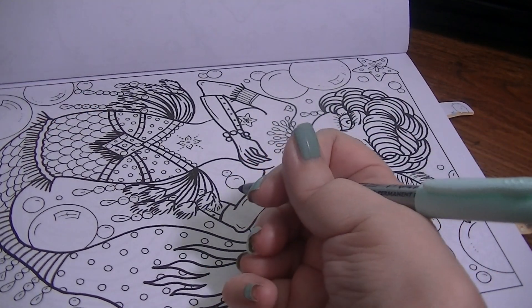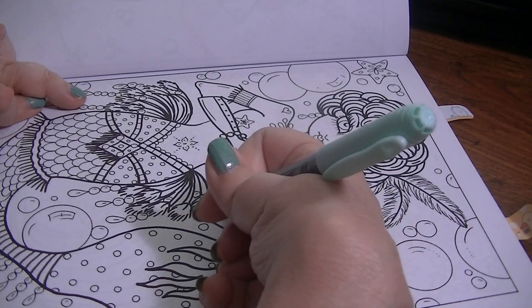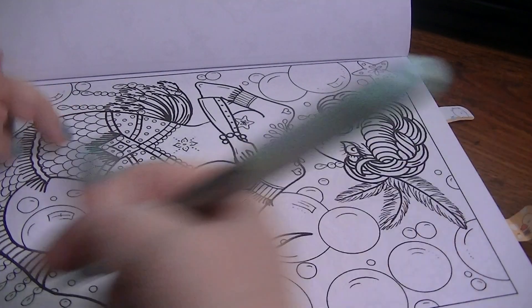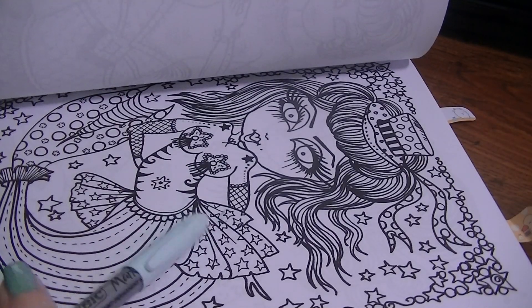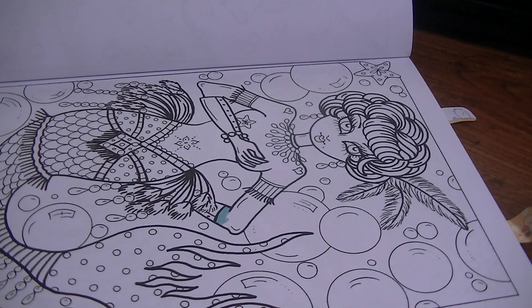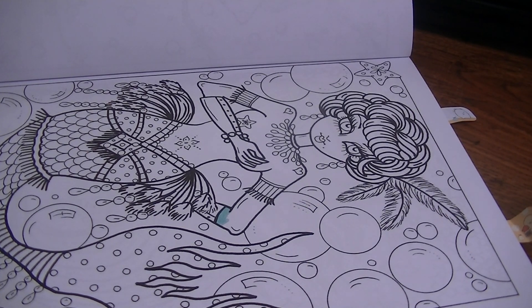I was so anxious to get started, I forgot to put a paper underneath! I'm glad I remembered before I got too far. As soon as I started coloring, I realized it felt different and that's why. I actually always use my Avon invoices that come with my order — like when I place an order for my customers and myself, I get a couple-page invoice stapled together. I'll slip that in between the pages.